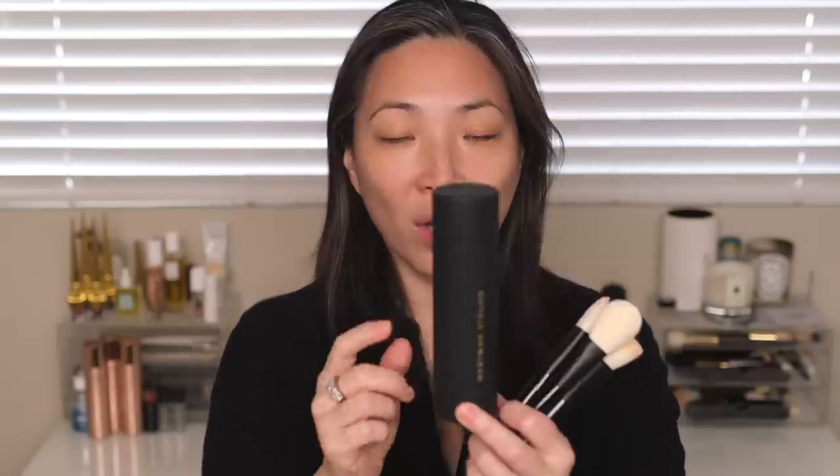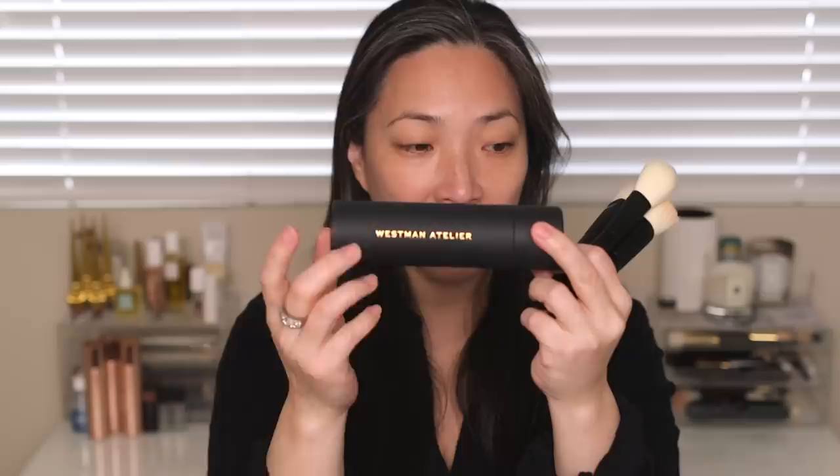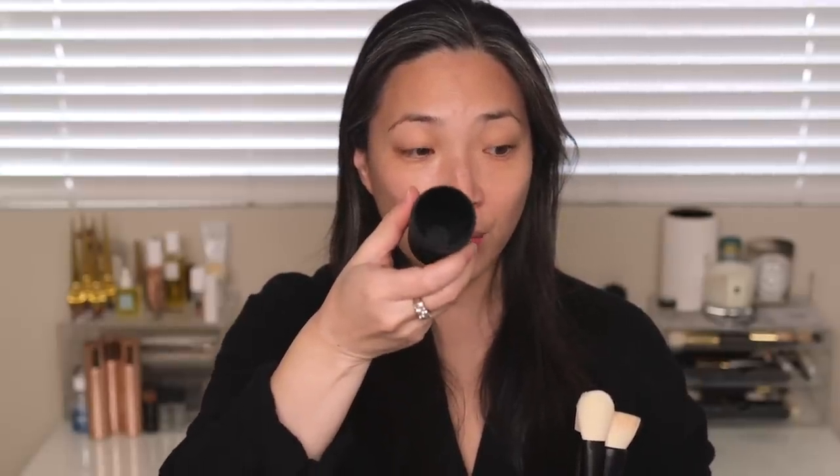All of these brushes are synthetic haired and they were all handmade in Japan, and they come packaged beautifully. They all come in this paper, like an almost mini-size mailing tube. It has Westman Atelier printed on there in gold and has the heart logo on the top. Inside the tube at the bottom there's a little foam insert so your brush actually stands in the middle — it's not rattling around in the tube. It's really well thought out.